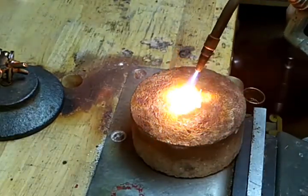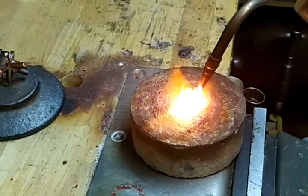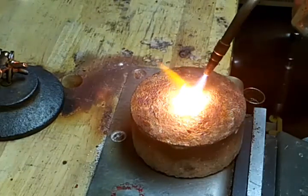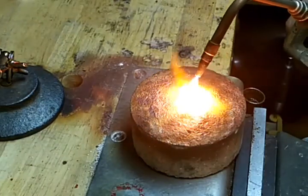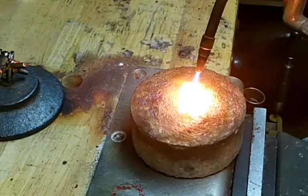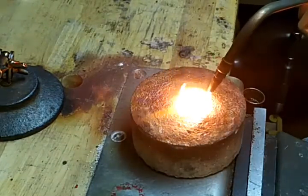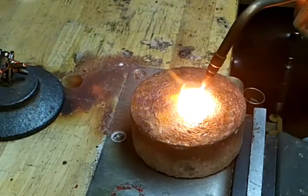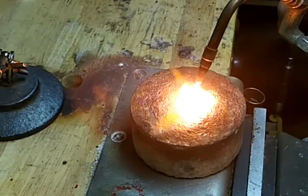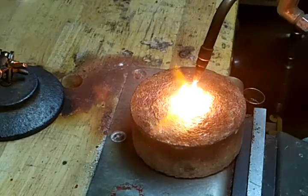The butane torches won't work for this. It takes a lot of heat — you want to have a flame that has a lot of oxygen in it. Sometimes I've found that if air gets trapped, this will explode, which is kind of shocking the first time it happens.